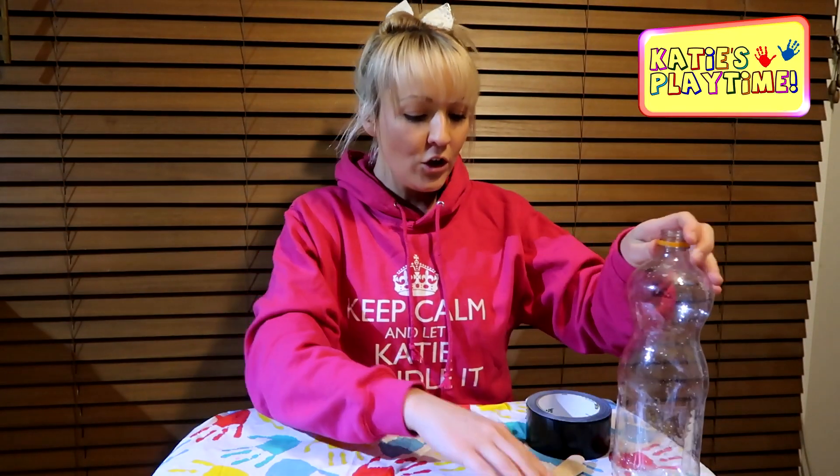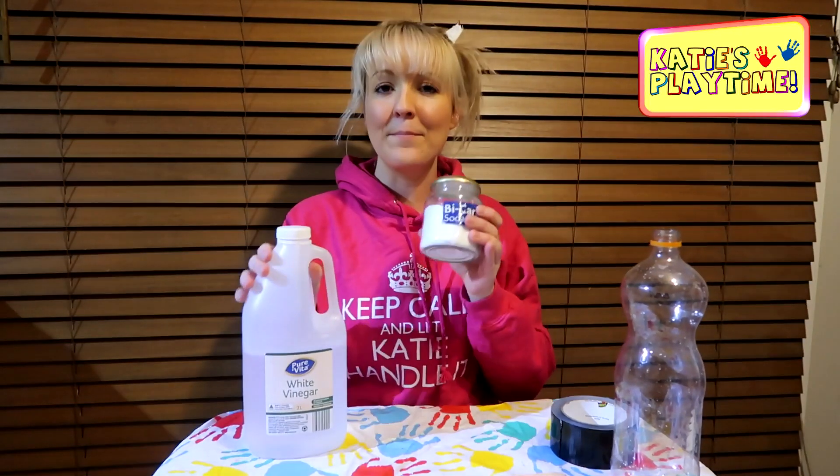...is a drink bottle, soda bottle, or soft drink bottle. You need three paddle pop sticks and some duct tape, and for our science side of things we need some vinegar and some bicarbonate soda.